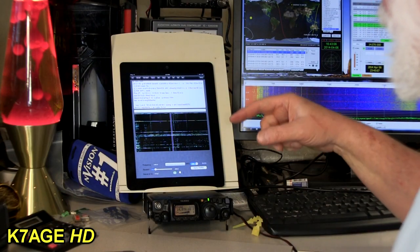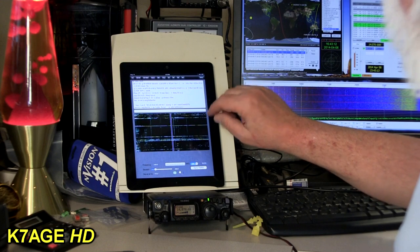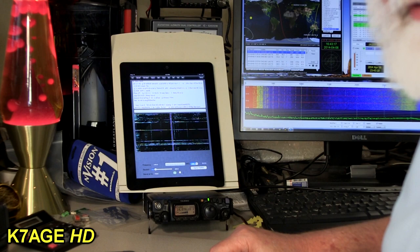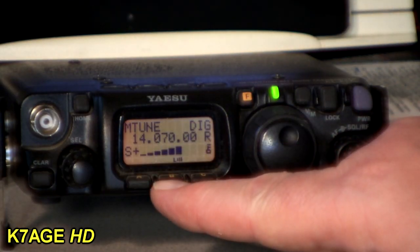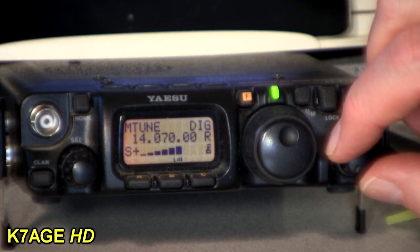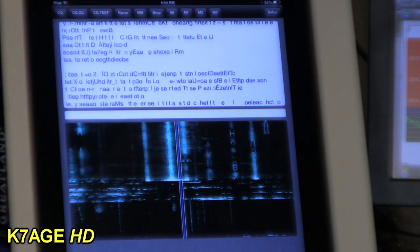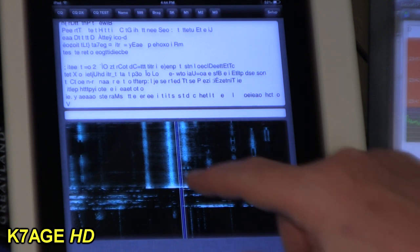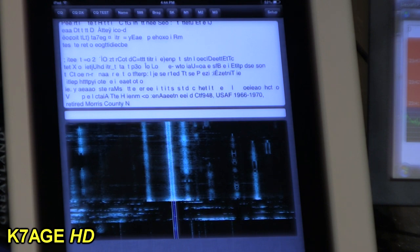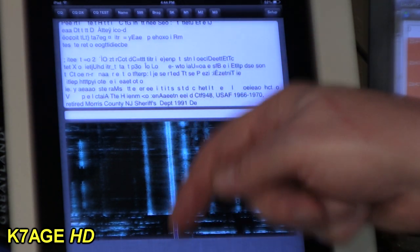So what I have here is my Yaesu FT-817 and my iPad 2 with Mark's PSK-er application running on it. The radio is set for 14.070 upper sideband — in the 817 it's digital mode — volume up so I can hear the PSK signals. I have the waterfall display here and I can just click on it to tune. I have my iPad upside down so the microphone is down close to the radio.